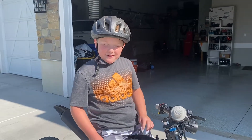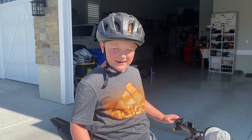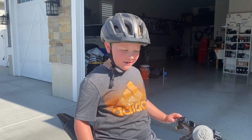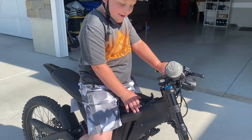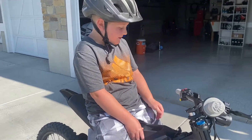Hey guys, welcome back to my YouTube channel. Today we got home from Joe's Valley like two days ago, and before we left we bought these Neurons — they're sick, they're electric bikes.